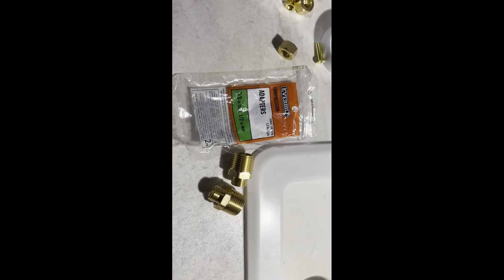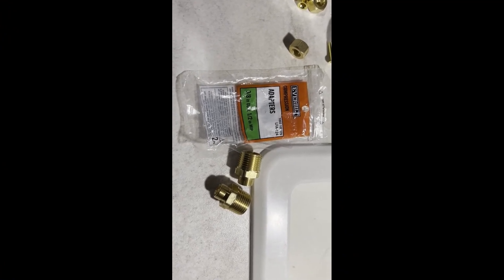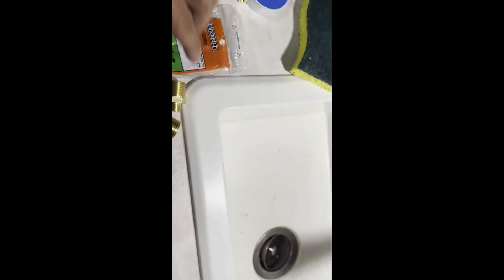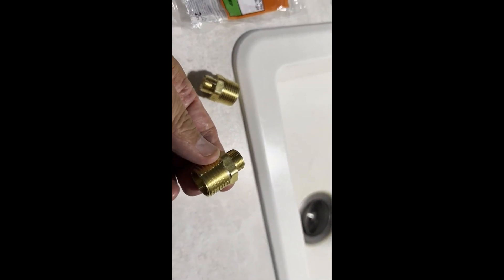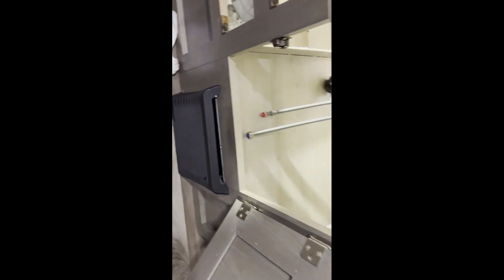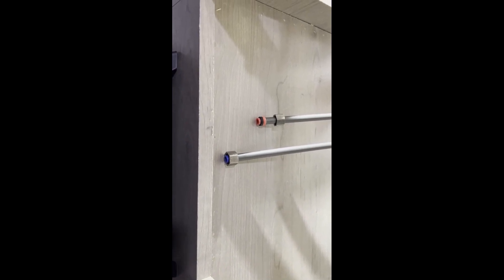I just went to Home Depot and bought two compression fittings — a three-eighths to one-half inch. They're both females because I got two females that I need to put together. Now I'm just going to connect those two hoses. In most cases all you would do is put that to your cutoff valve — a lot of them are three-eighths inch cutoff valves — but this is an RV so we have to adjust.